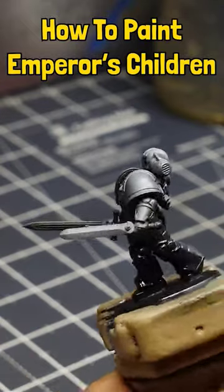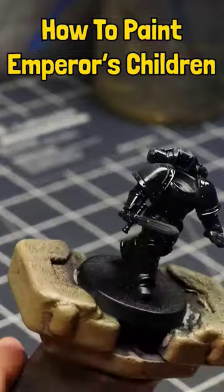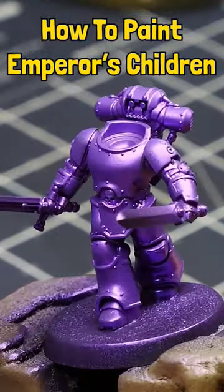We want to start off with a black gloss primer — we want this guy to be as shiny as possible. The color we're gonna end up using for the armor is Daler Rowney Velvet Violet. This is probably about two layers of Velvet Violet.